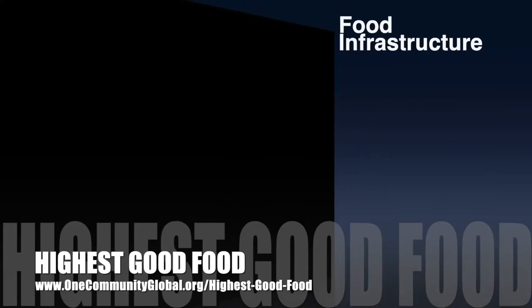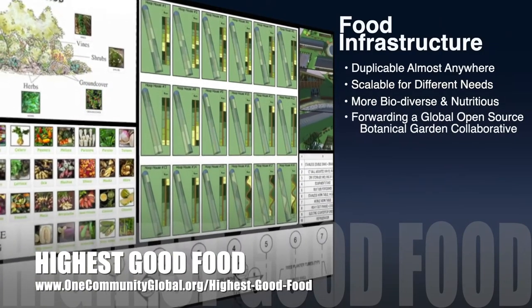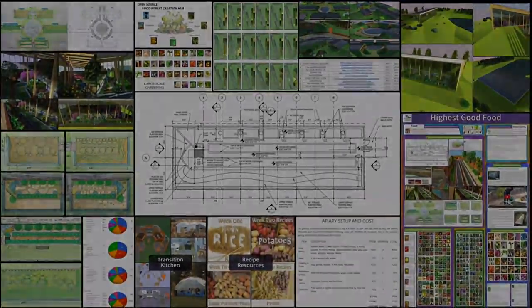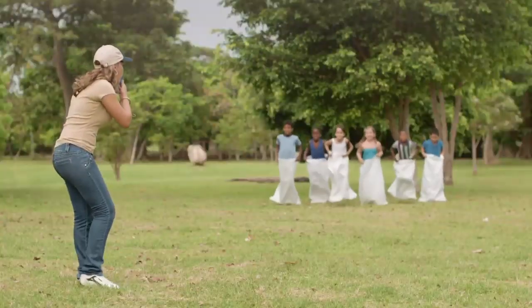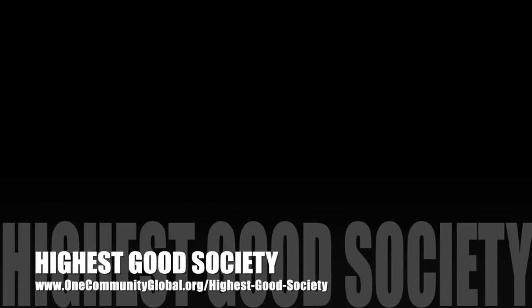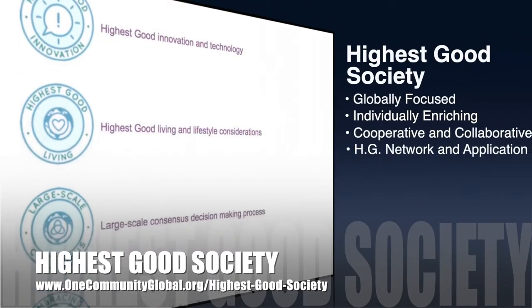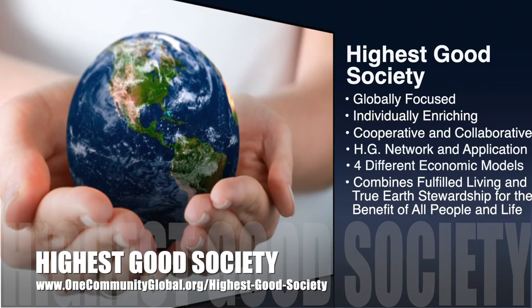One Community's approach to highest good food is duplicable almost anywhere, scalable for different needs, more biodiverse and nutritious, part of forwarding a global open source botanical garden collaborative, and includes nine different free shared and duplicable growing environments. The highest good education component is complete and ready to launch once on the property — designed for all age groups, adaptable to any schooling environment, and includes national standards, all subjects, lesson plans, and teaching and learning strategies. The highest good society component is globally focused, individually enriching, cooperative, includes a highest good network, four economic models, fulfilled living, and true earth stewardship for the benefit of all people and all life.